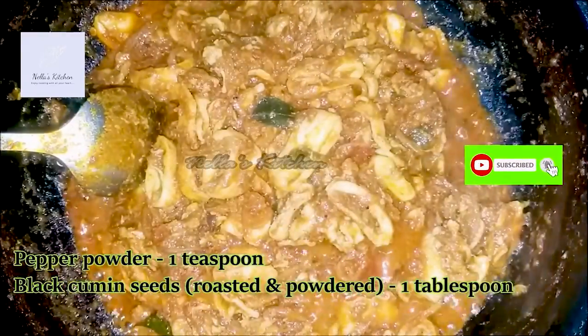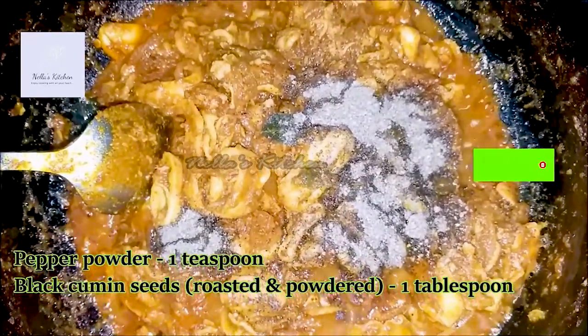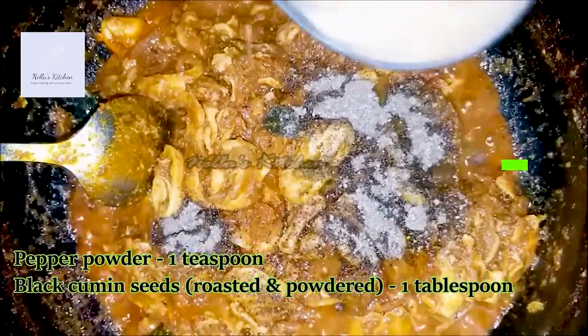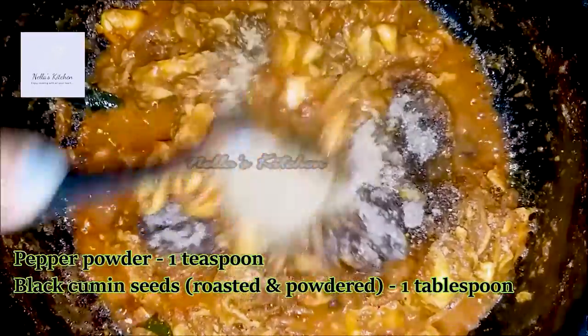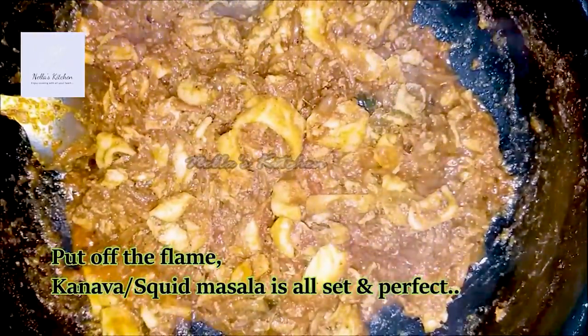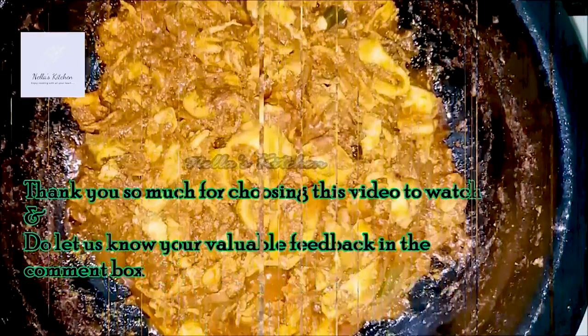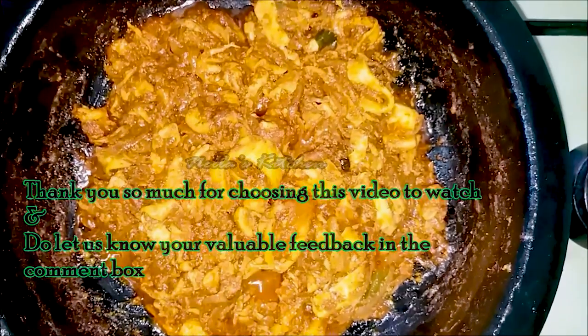Let's add a teaspoon of salt and mix it. Add a tablespoon of salt and mix well. Thank you for watching my last video.